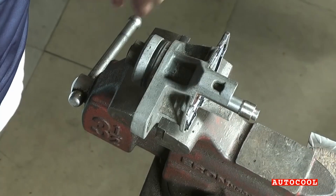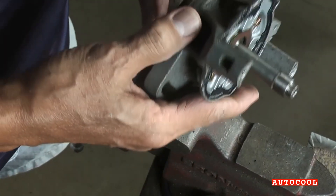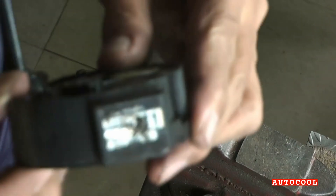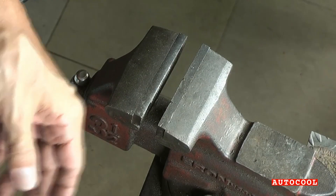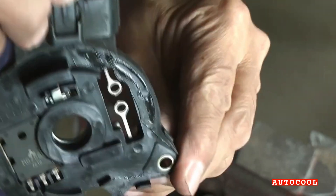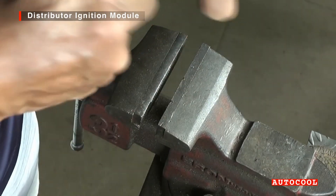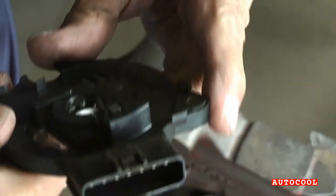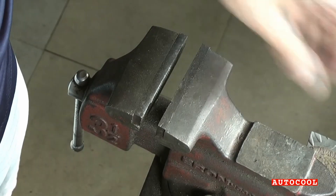And that's the full strip down of the Mazda T2-T60571 distributor assembly. From cap and rotor to the ignition coil and control module, you've now seen how everything fits together and what to watch out for when servicing or replacing parts. If you found this helpful, feel free to drop any questions in the comments, and don't forget to subscribe for more hands-on breakdowns like this.